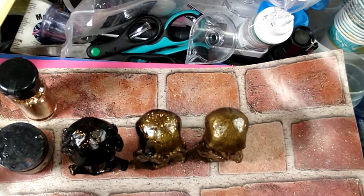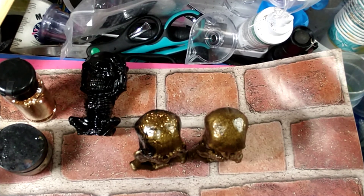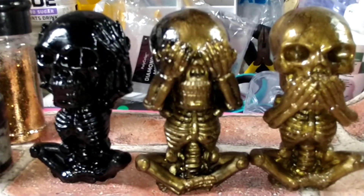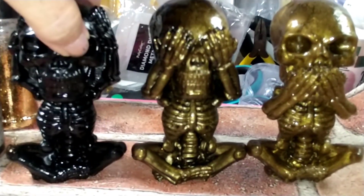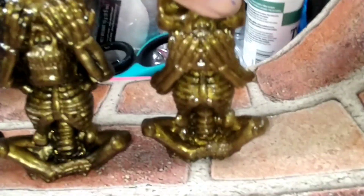I'm gonna put you guys on pause and bring you down to check them out up close — they look so cute. These molds are fun to unmold, just so you guys are aware. I sprayed mold release in them — I can't even imagine if I hadn't done that. The best way was to roll. Here they are, guys: our little hear no evil with hands on his ears, see no evil — he's half black and half bronze — and our solid bronze speak no evil. Aren't they cute?